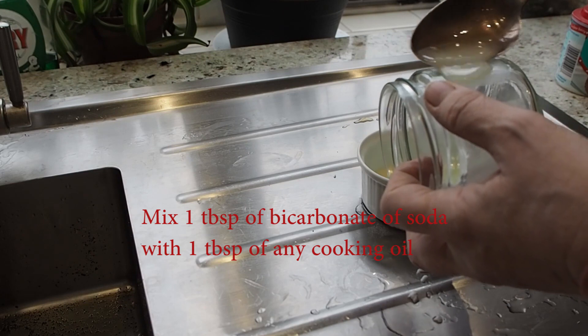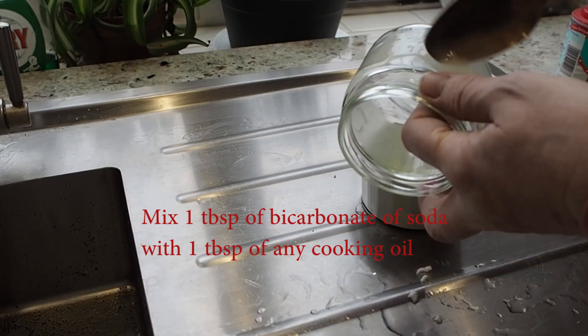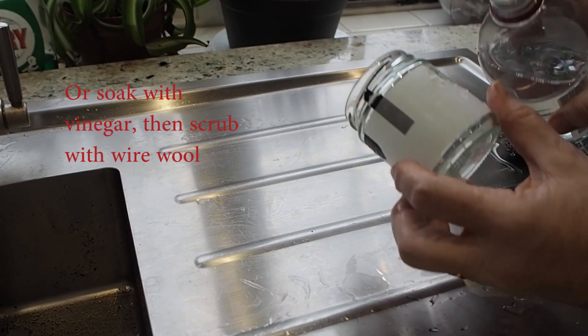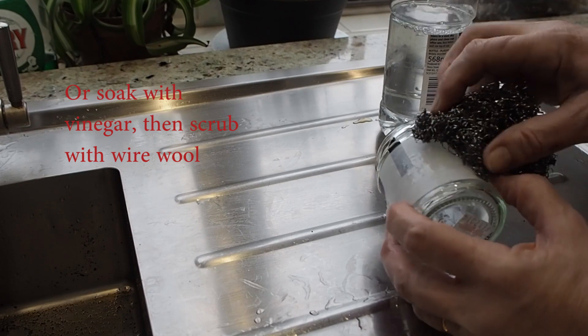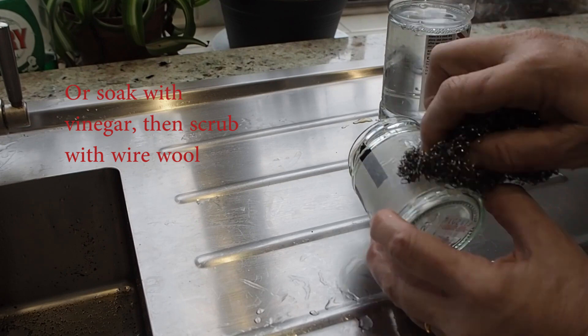The other way is to use some kind of domestic vinegar — nothing fancy, just something ordinary — spray that over the sticky area, let it soak in, then scrub off with wire wool and wash the jar with hot water and soap.